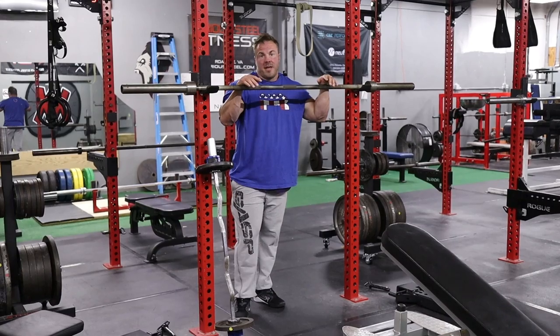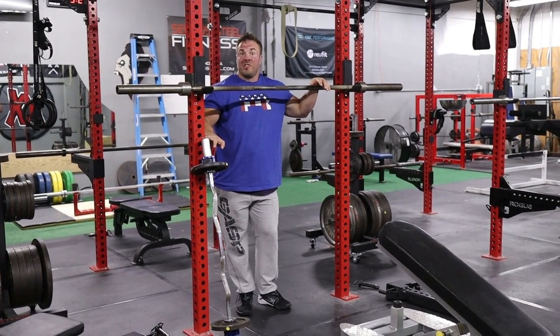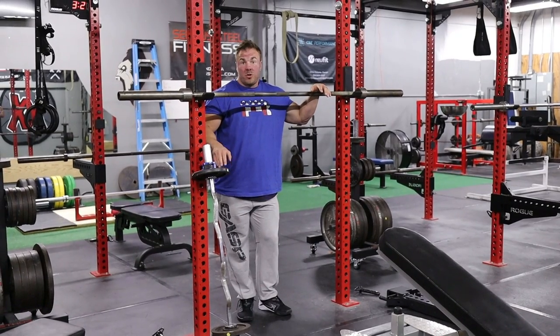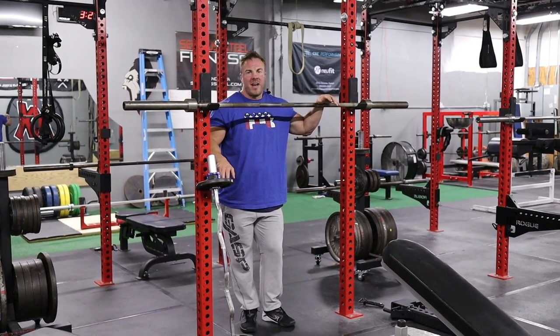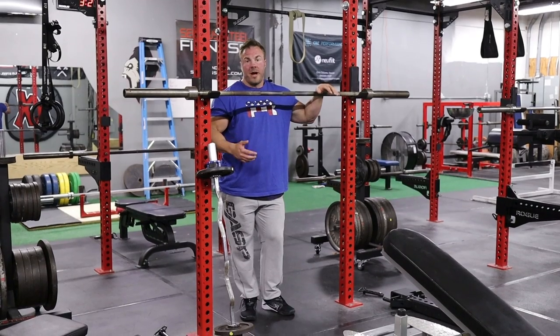So let's say you can easily knock out 20 or 30 reps with your body weight — easy fix. I have an easy bar loaded. You can put tens on there or 25s. I would probably not do 45s because of the height and they'll bang on the floor. So tens or 25s is going to be a great option.